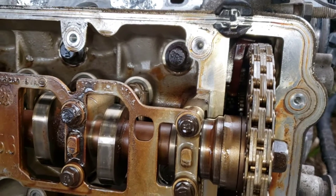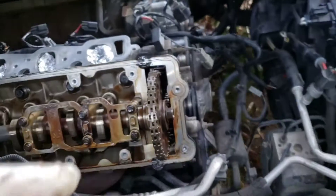So in order to get that out I'm gonna have to lift the engine up some and drop the oil pan.